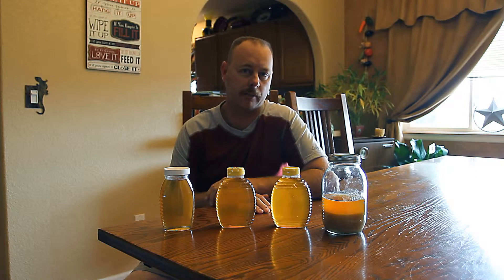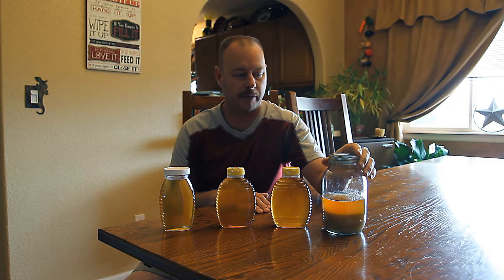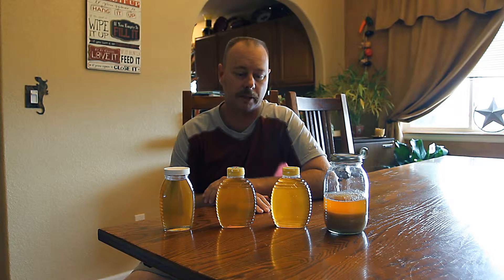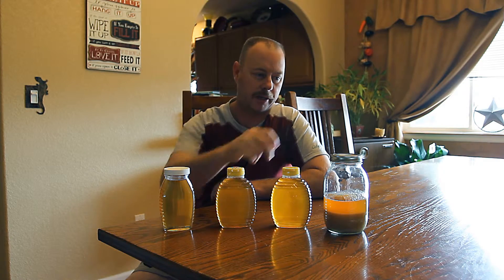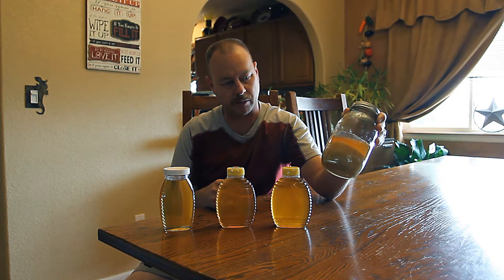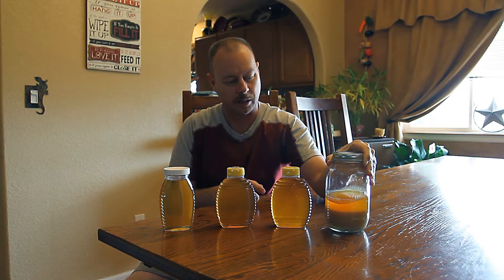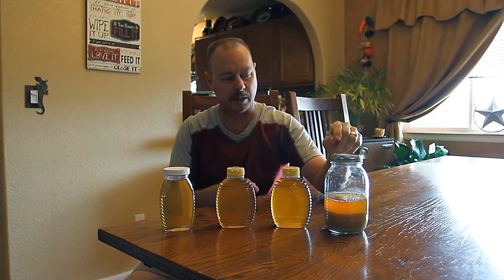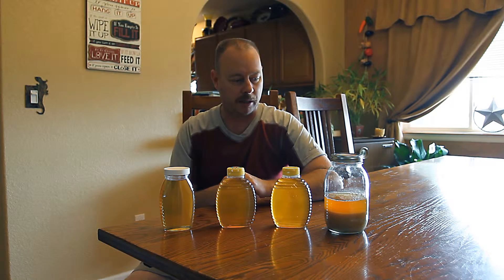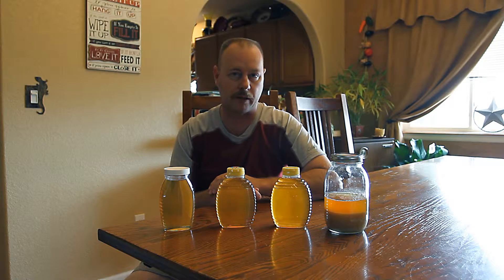Hi everybody, this is Keith with Honey Bee Honey and I'm coming at you with a little bit of a different video than my normal beekeeping videos today. The main focus is how to degranulate or re-liquify your honey, decrystallize your honey — however you want to say it. I have a few different jars here today. This mason jar has mostly liquefied honey at the top and then solid granulated honey at the bottom. When I'm done with my bulk containers I empty them into a mason jar because it has a wide mouth lid, and as I get enough honey I re-liquify it and then transfer it to a container that I sell honey in.